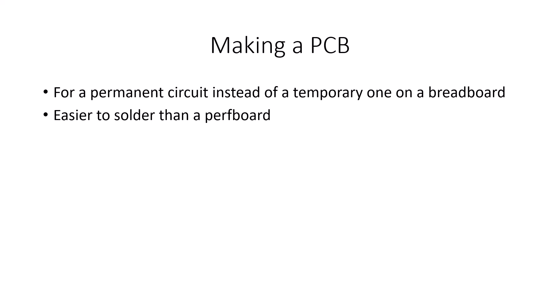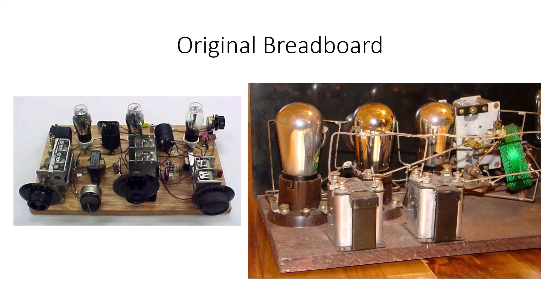It's easier to solder than a perf board and it's a good permanent solution. Originally, electronic breadboards were actually mounted on wood — that's why they called them breadboards. People would take slabs of wood, just like they'd cut a loaf of bread on, and drill holes through them to mount the components.